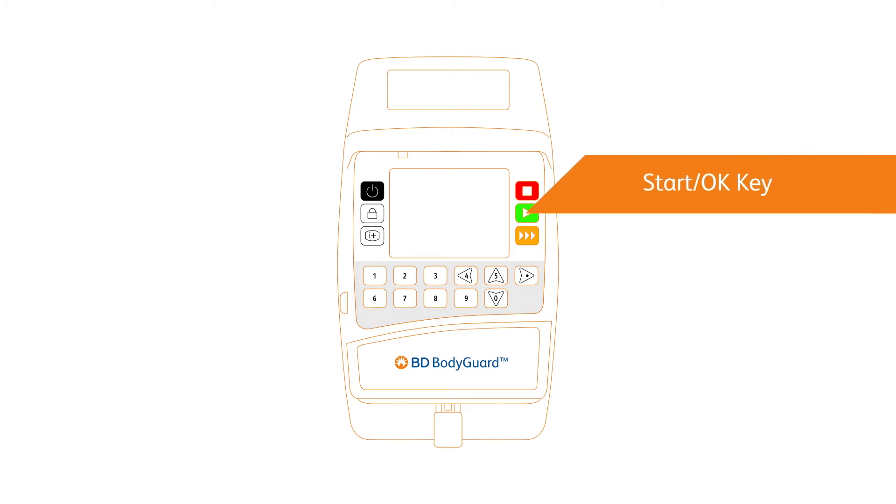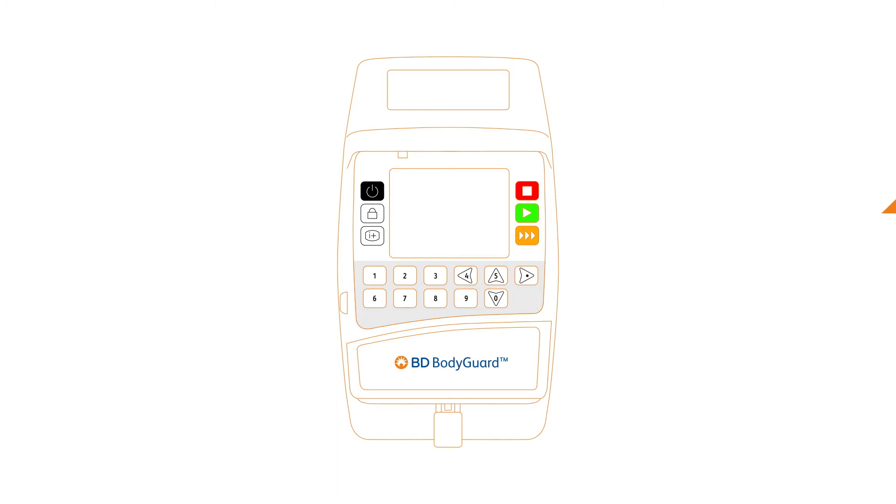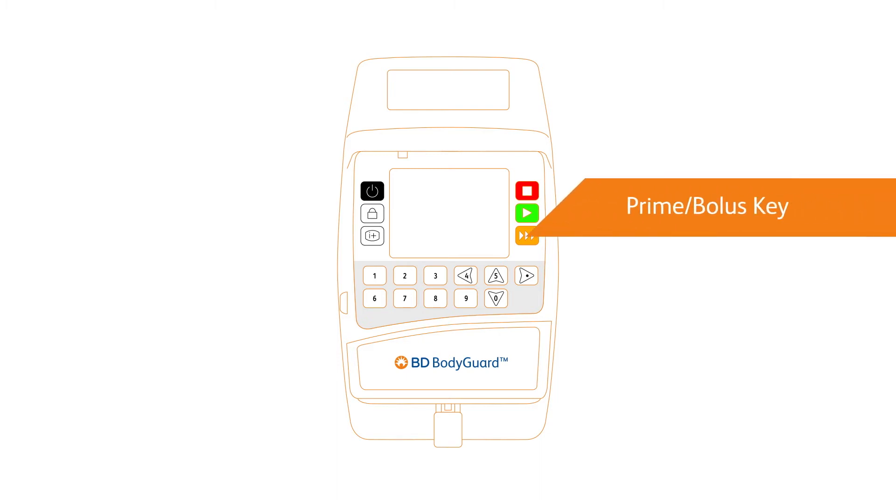The green start key confirms selections and settings and starts infusion. The orange prime/bolus key primes the infusion set during programming. During continuous and PCA infusions, this key delivers bolus or secondary infusion.